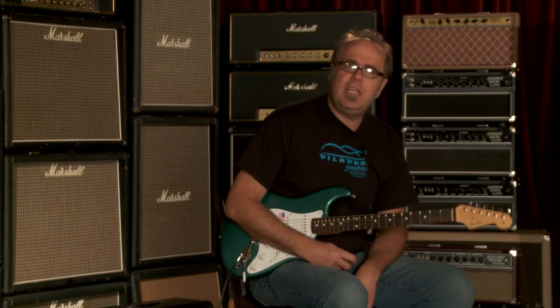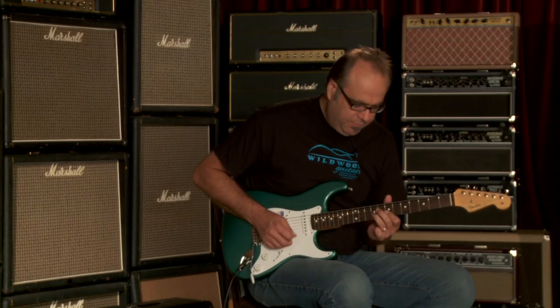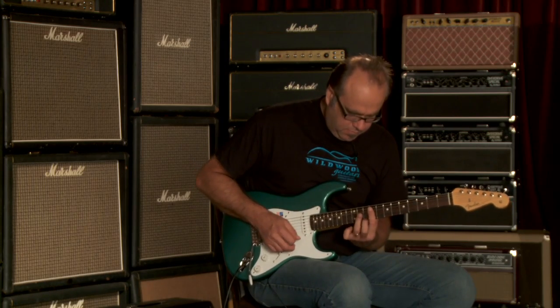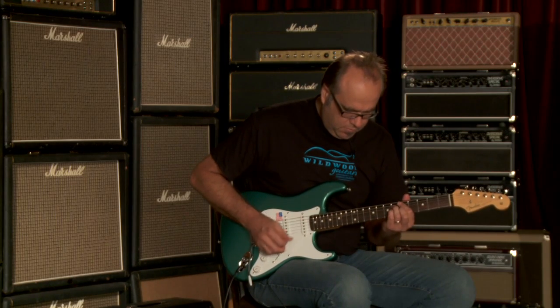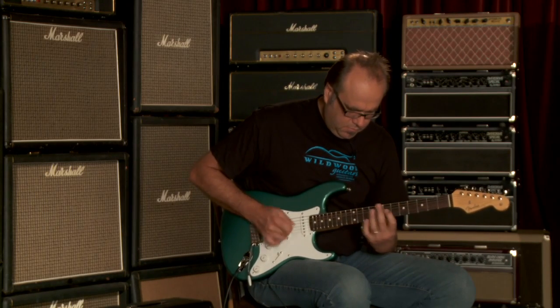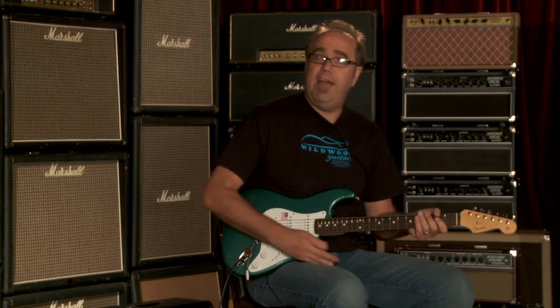You just heard the neck pickup with some distortion. Let's hear what it sounds like clean. There we go — there you have it.